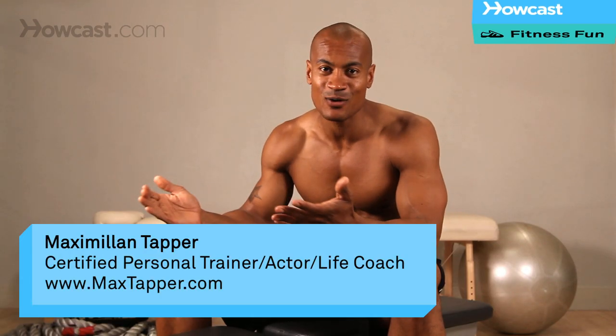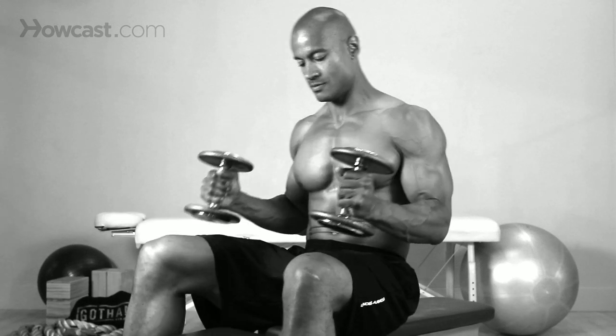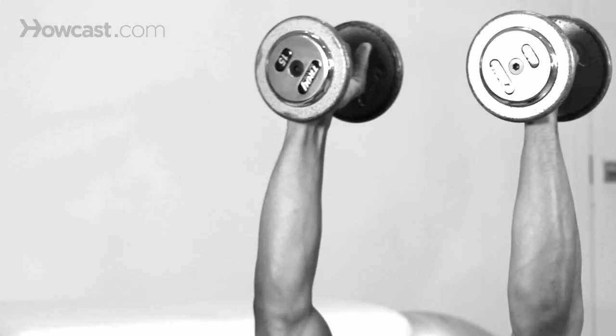Hi guys, it's Max Tapper again with Howcast. Today I'm going to show you how to do a flat dumbbell fly. Now obviously a fly is working our chest muscles without having to use our triceps for pushing. We're just pulling into the midline of our body from out to the side. Great way to work our chest muscles.